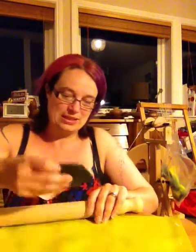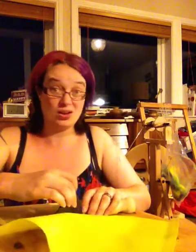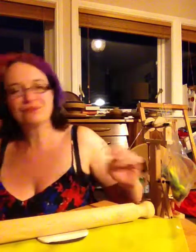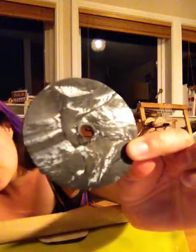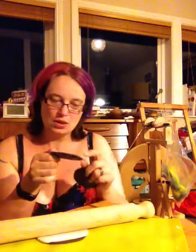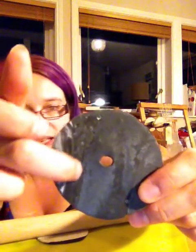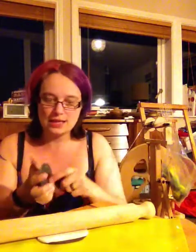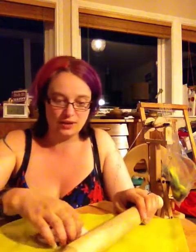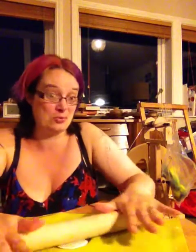When you join two pieces together you do need to work the joins because they come apart. If you look really carefully you can see the creases - it's quite clear on that one. That's where I've had two separate pieces together and rolled them together but not worked the join enough. So I'm not sure if I stick that on a spindle shaft and have to grab it suddenly, that's going to be the point where it breaks.